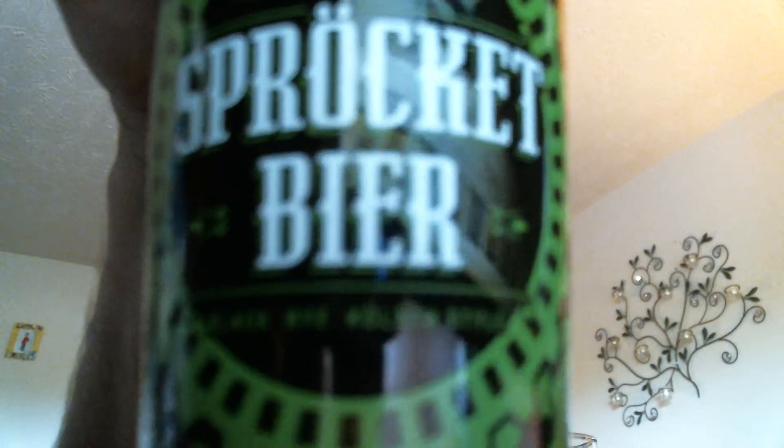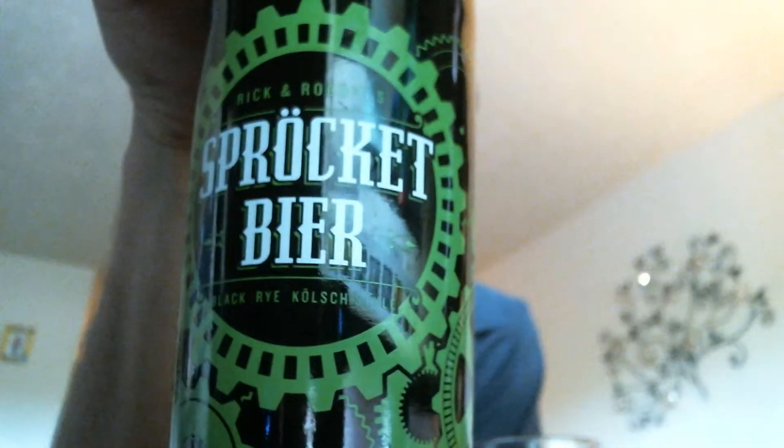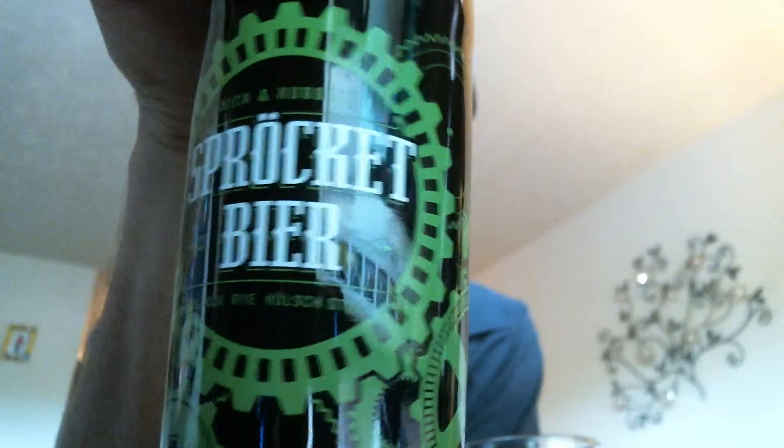Let's see if the camera's going to play nice with us this evening or not. It does not — oh, there it is. Look at that — a Black Rye Kolsch style.